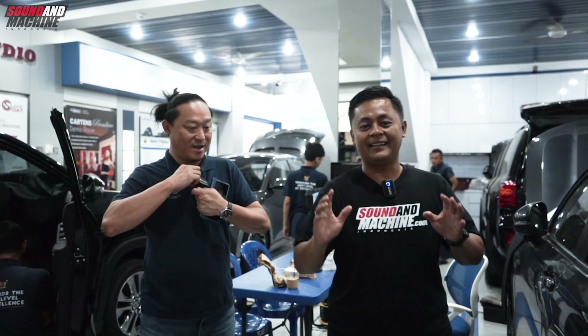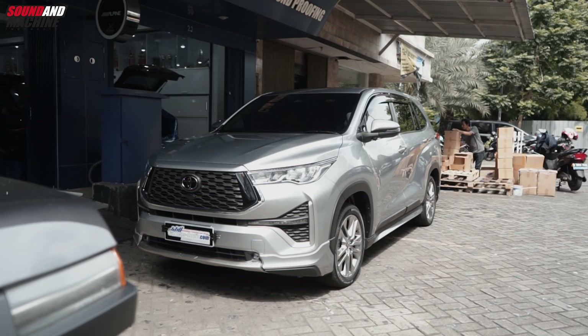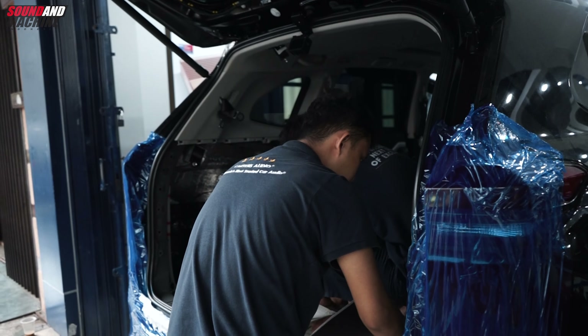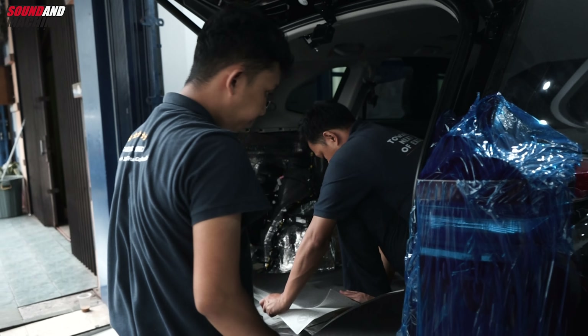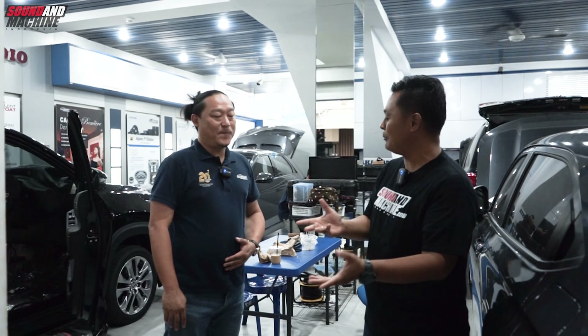Iseng lagi main di Jaksel nih, cerita pengen jadi anak Jaksel. Mampir ke Kartens, sudah ada Innova Zenix. Ada dua malah! Dua-duanya hybrid. Ini lagi diproses, yang itu sudah selesai. Ini mobil customer berarti? Iya, mobil client.